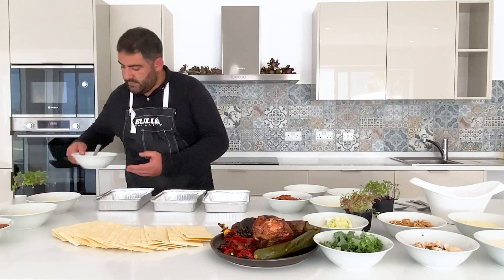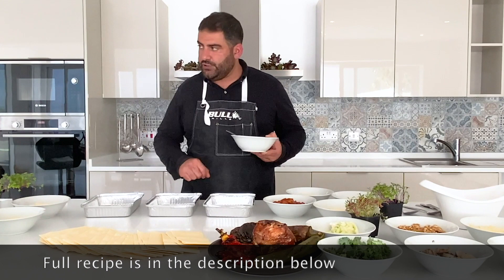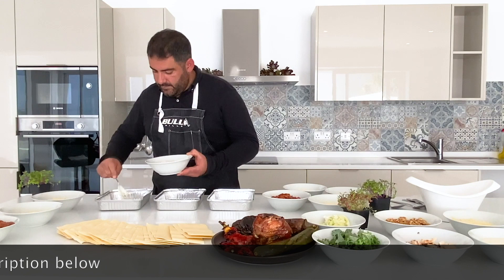We have the bechamel. I'm preparing this recipe for two people, so I'm going to have two portions of classic, two portions of Maltese sausage, and two portions of vegetarian. So basically what I'm going to do is put a little bit of bechamel and the beef ragu.